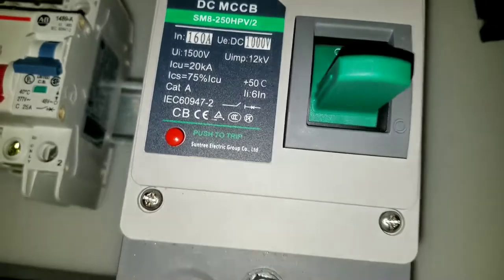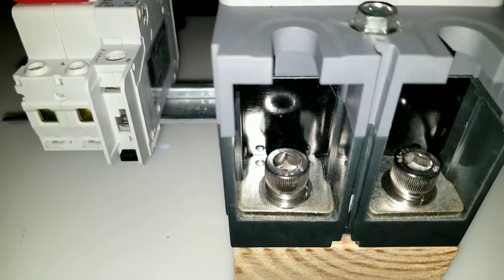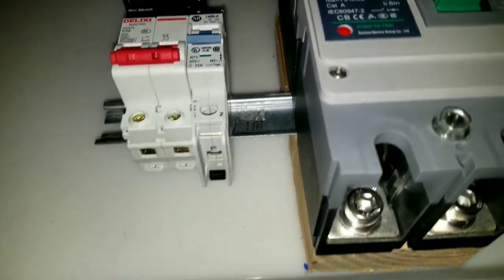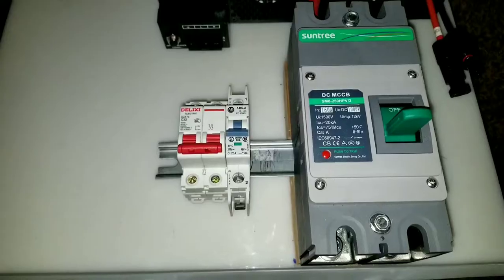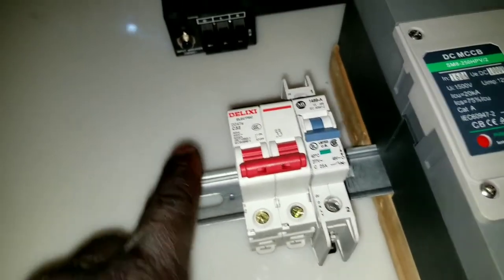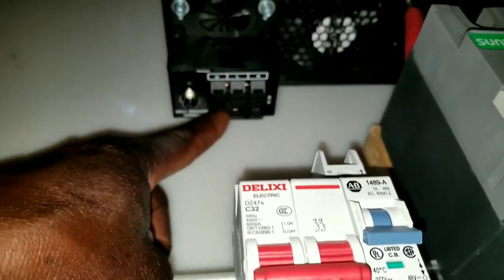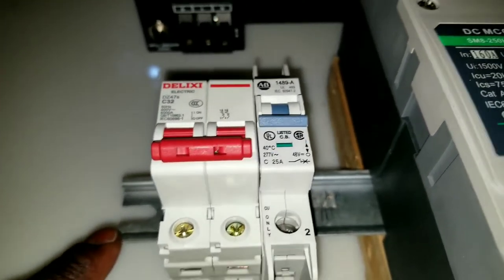So this is a big boy, and it's designed to handle up to two 2/0 hot wires. This is what I've done — I decided to put a DIN rail because it's designed for it. Right here it says 160 amp, and I extended the DIN rail so that I can mount this breaker all the way parallel to the other breakers and be able to use them.